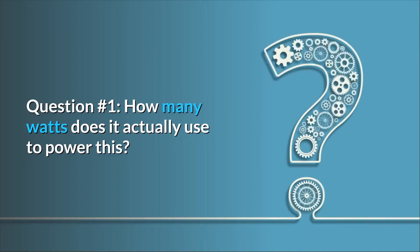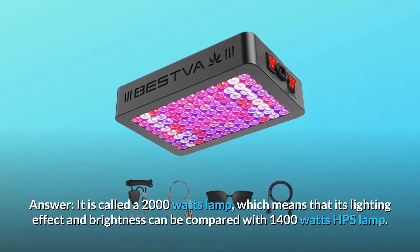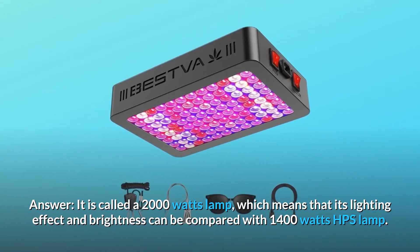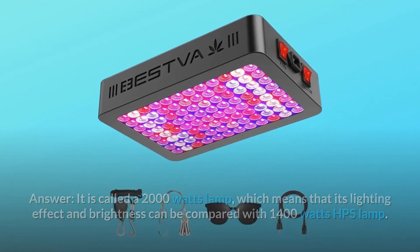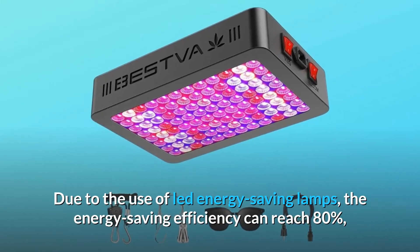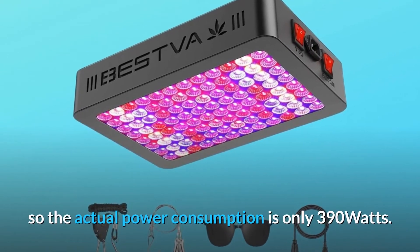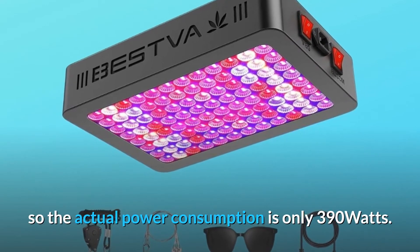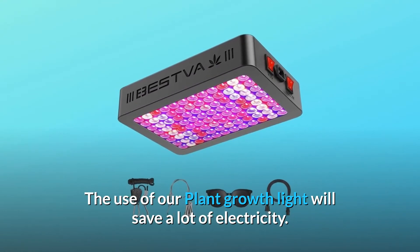Question number one: how many watts does it actually use? It is called a 2000-watt lamp, meaning its lighting effect and brightness can be compared to a 1400-watt HPS lamp. Due to the use of LED energy-saving lamps, the energy-saving efficiency can reach 80%, so the actual power consumption is only 390 watts. Using our plant growth light will save a lot of electricity.